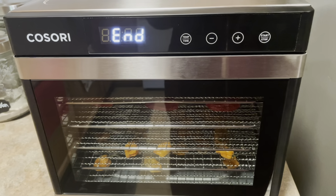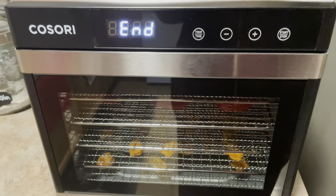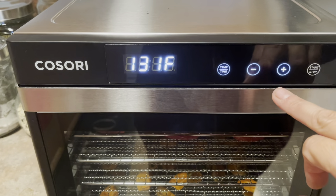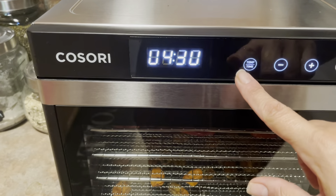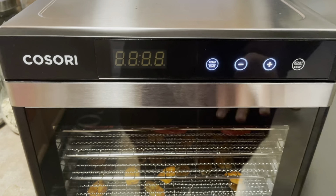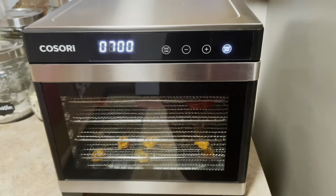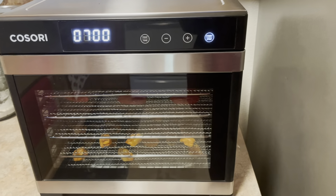It seems almost easier to just leave them out on the counter so far, but whatever, let's just do it and go from there. Five, six, seven — let's go with seven more hours, because now we're at a full total of 12. Maybe I won't use it for this and I'll dry the chilies out on the balcony as I usually do, or use it for other things.